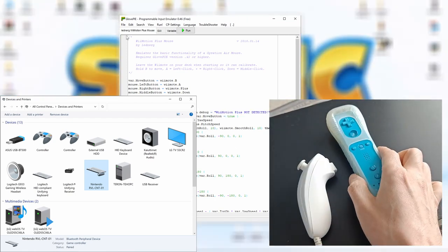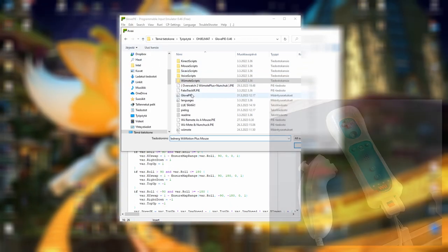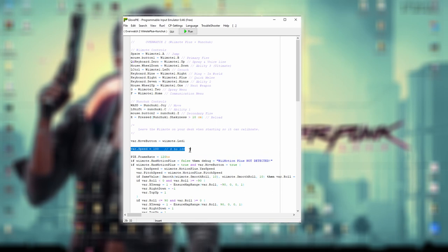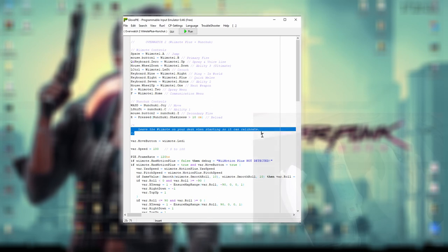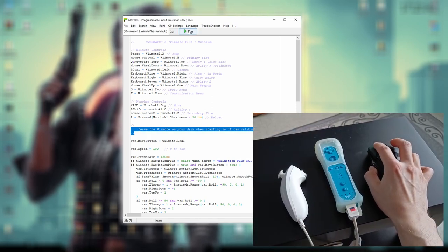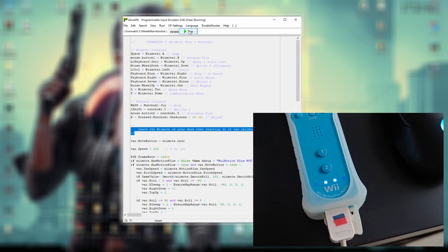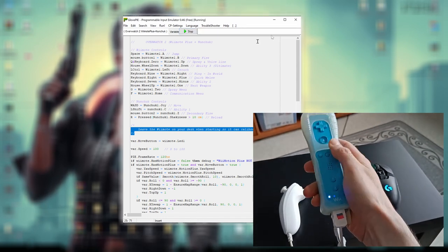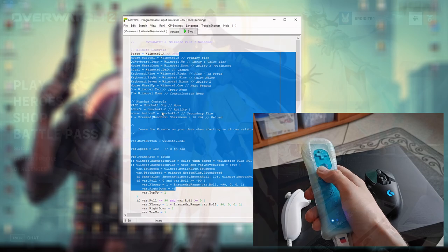I have already added the Wiimote as a device on my computer. Before we can use the Glove PIE software, the Wiimote needs to be connected to the PC. I edited this script to add support for the nunchuck to match controls more like a mouse and keyboard. I also modified the mouse speed to move at maximum speed, and set the mouse to be ready when the first LED light on the Wiimote lights up. Make sure the Wiimote is resting on the table when you press the run button. The Wiimote calibrates when the second and third LED lights light up at the same time. When the first LED light comes on, the Wiimote is ready for use. This script basically works in all games that use a mouse and keyboard, as long as you modify the keys on the controller to match the keys used in the game.